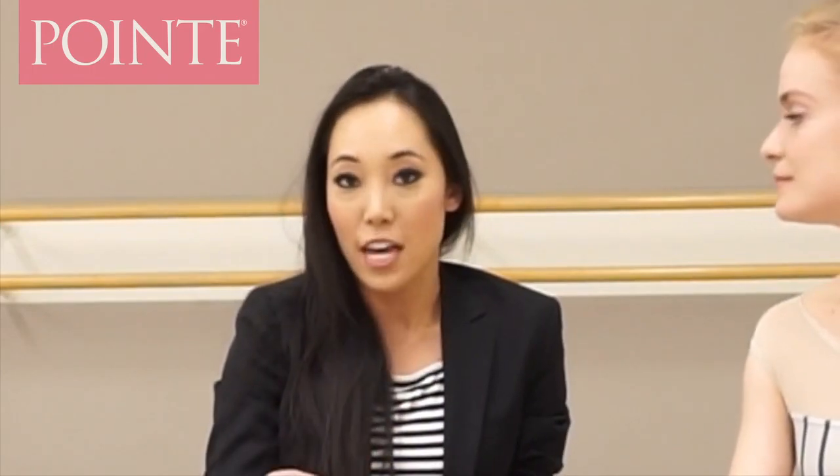Hey, this is Josephine from The Pointe Shop. I'm at San Francisco Ballet and I'm with Sasha de Sola, who is a principal dancer at San Francisco Ballet. We met about two months ago and I'm so fangirling right now because she is freaking amazing. We're going to talk about the pointe shoes she wears and the things she does to them.